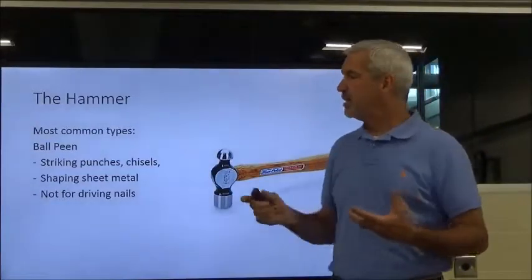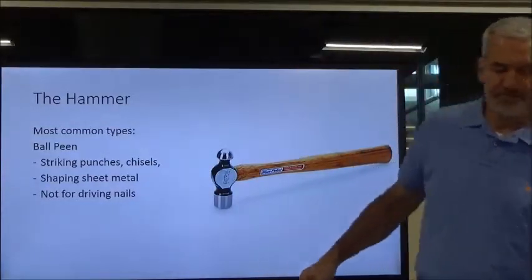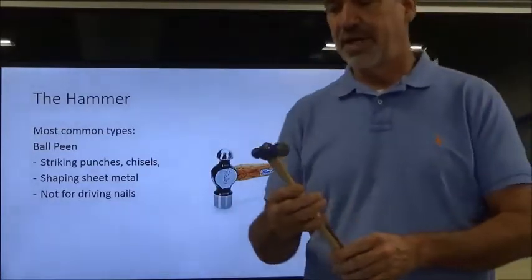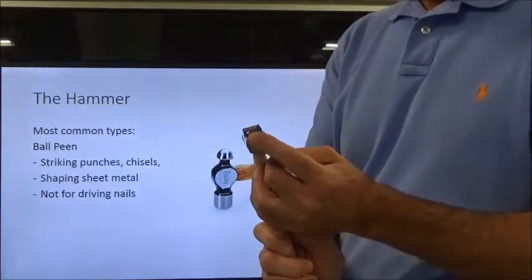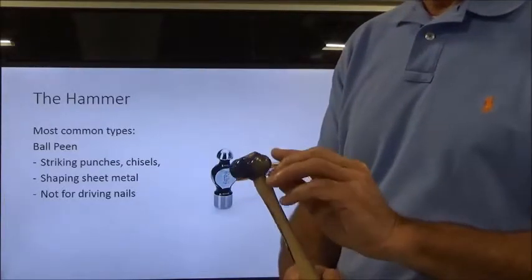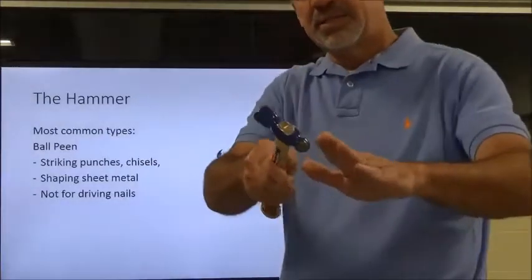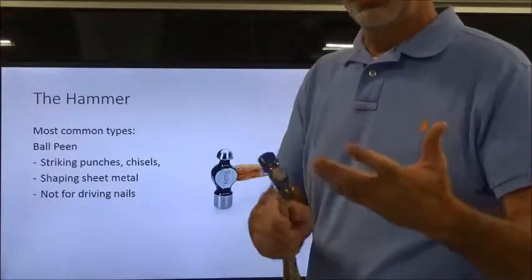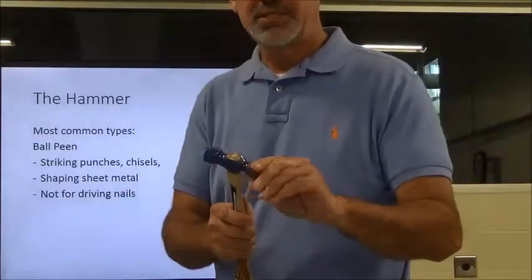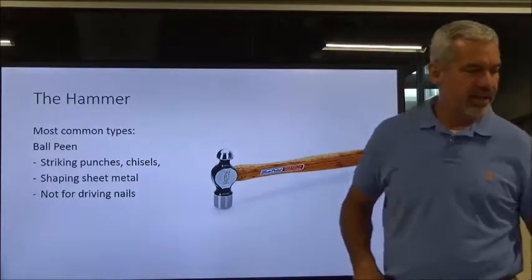The next hammer is the ball-peen. This hammer is designed for striking punches and chisels. It can also be used to shape sheet metal. The ball-peen side has a nice round shape for shaping metal, particularly on radiuses. You can lightly shape and form softer metals such as aluminum. You see a lot of these used in body shops, sheet metal shops, and even HVAC when you're trying to shape and form metal.